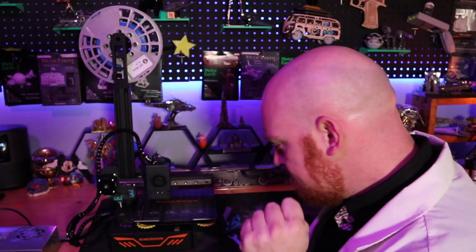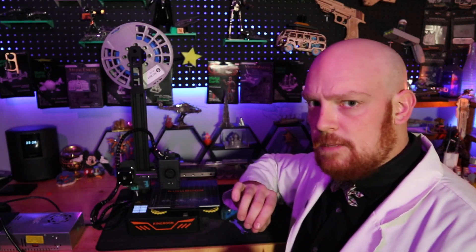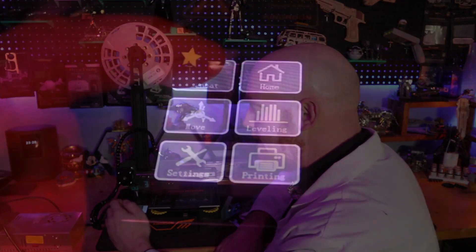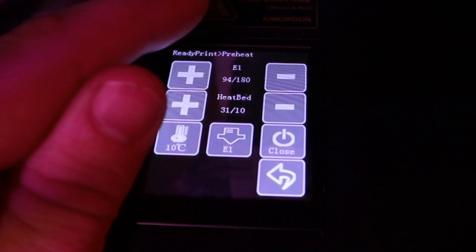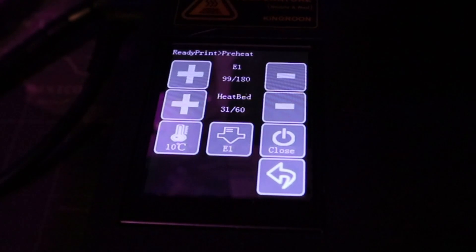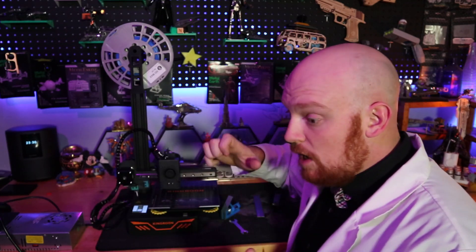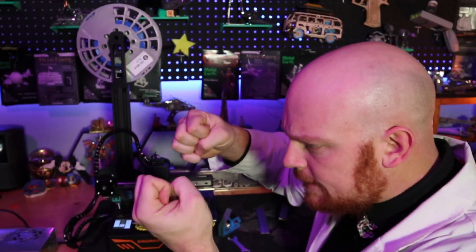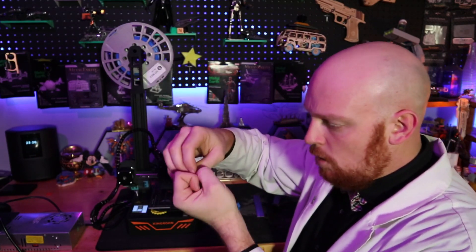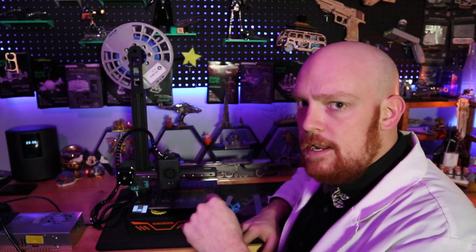Now that we know that our nozzle is not going to dig right into our build plate, it's time to turn our 3D printer on. It's turning on and now we have our little screen here. First thing we need to do is preheat the machine. We go over to preheat and we are going to turn it up to 180. Then we're going to take our bed and turn it up to 60. The reason why we're preheating before we level everything out is because things expand when heated and contract when cold. So if we were to do our leveling when it's cold and then it gets heated again, that leveling is going to be off. We need to make sure this is preheated before we do any leveling.